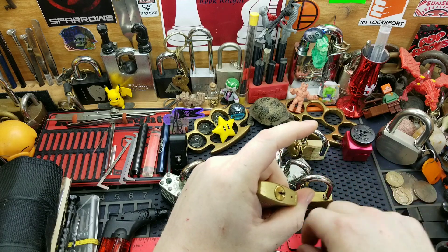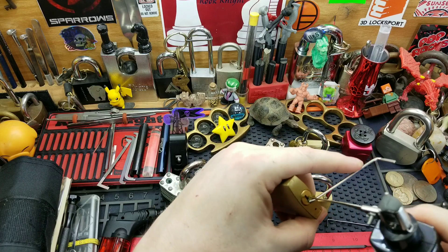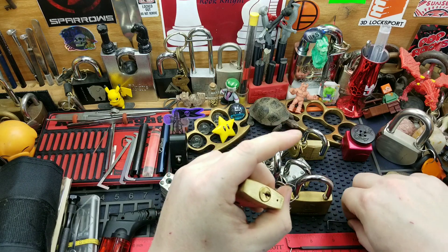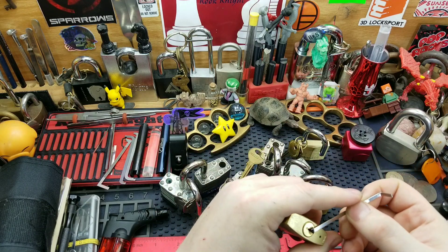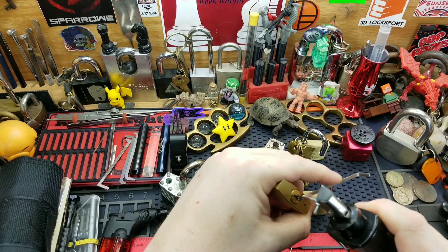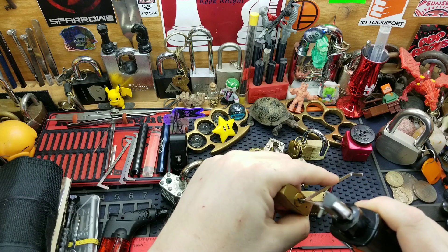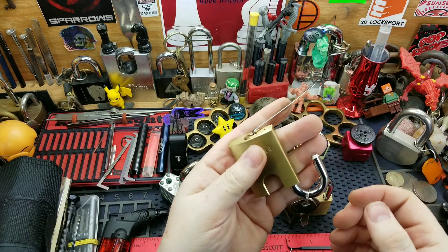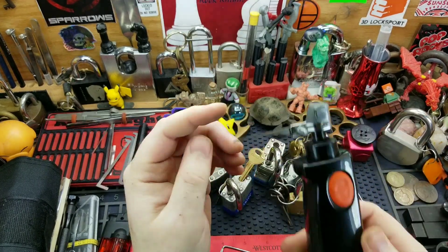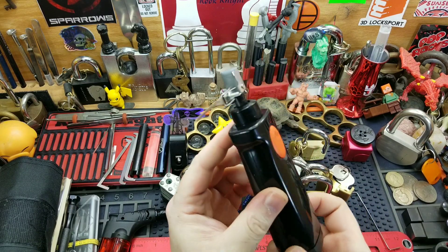I'm not liking that tensioner — let's try this one. Give me a little more room to play. And we are open! There we go, guys — eight locks, count them all, opened by a homemade electric pick gun.